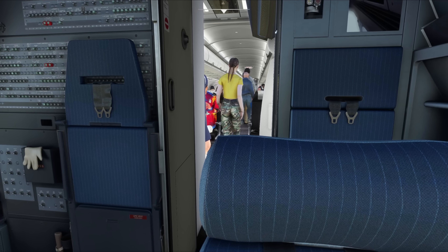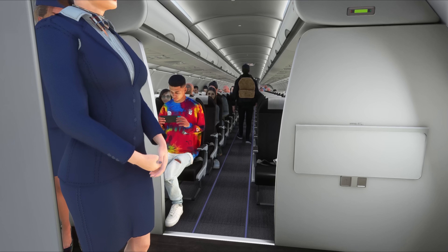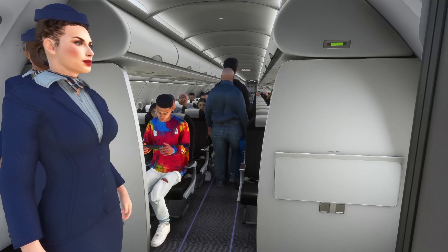Since the cockpit door is open, we can see passengers from the cockpit. Closing the door will stop rendering passengers, so they won't affect performance during flight. The boarding sounds will also be much lower when the cockpit door is closed.